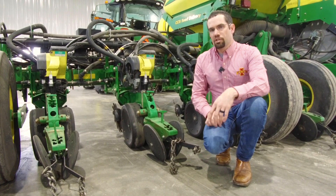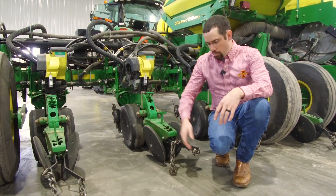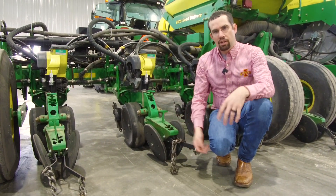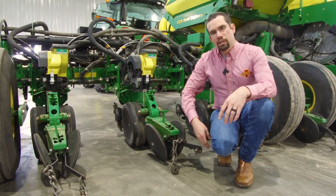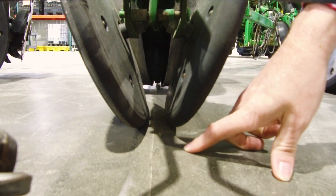As you can see, this only took just a couple seconds to set the planter down, pull it forward, and we've left a nice little scribe line here on the cement. You can do this in your shop, outside on a concrete pad, whatever you have available. Basically, you just walk behind the planter and make sure that those scribe lines are centered between your closing wheel.